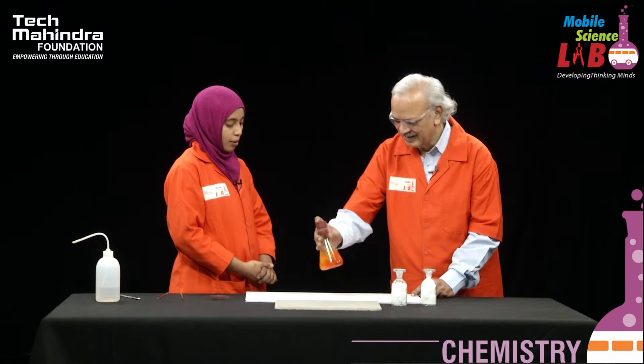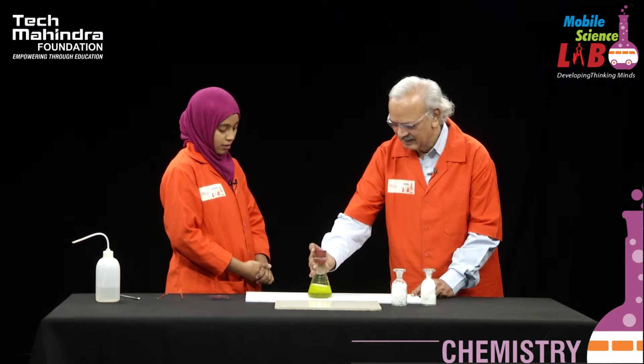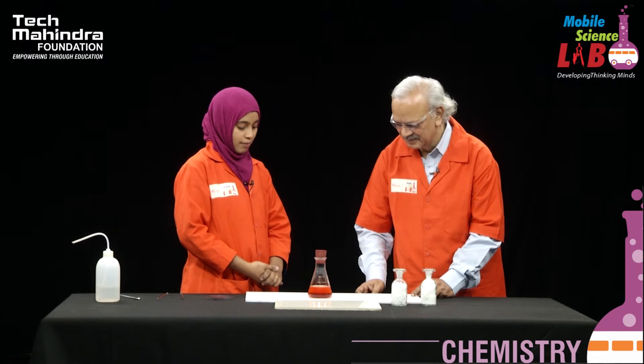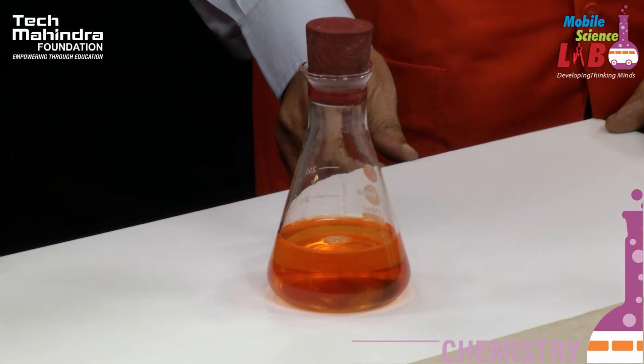Yes sir, three colors we are able to see over here — green, red, and yellow. Chemistry is so colorful. Yes sir, exactly like the coats.